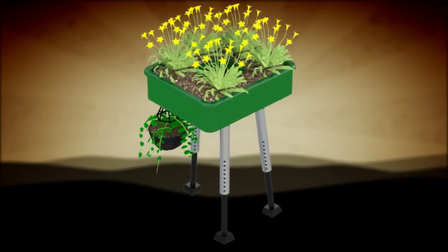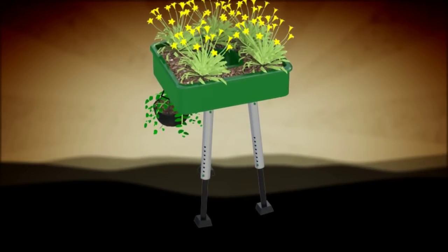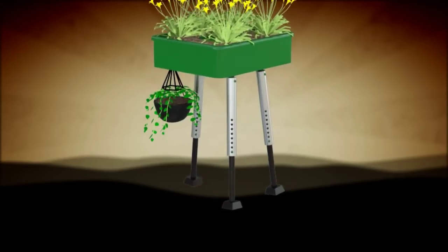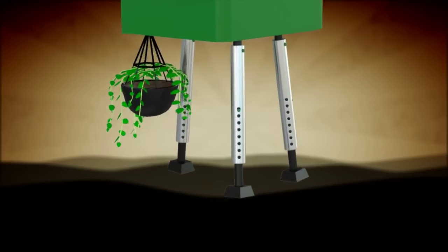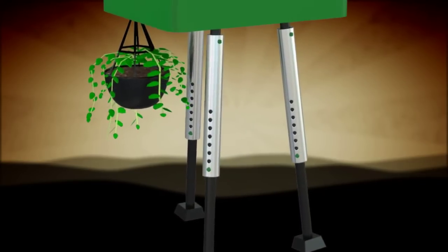The invention consists of an outdoor planter that is approximately 2 feet by 2 feet and 6 inches deep. The bottom portion has three slightly angled, independently adjustable legs that can each be adjusted to ensure the planter is always level.